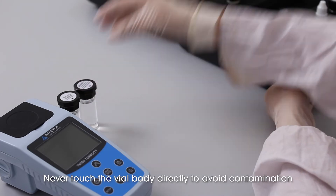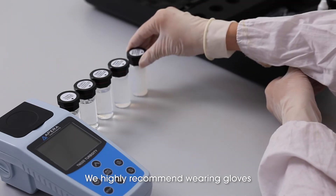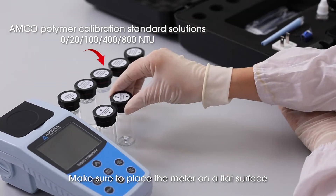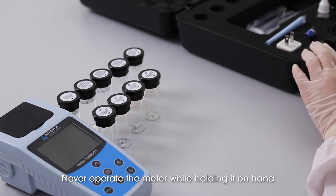Never touch the vial body directly to avoid contamination. We highly recommend wearing gloves. Make sure to place the meter on a flat surface. Never operate the meter while holding it in hand.